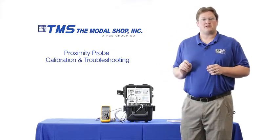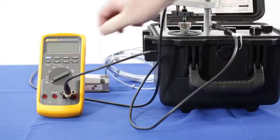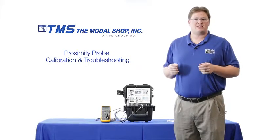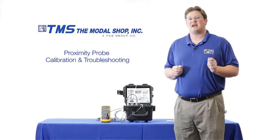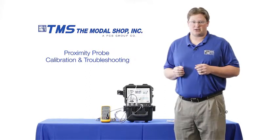The first thing I want to do in calibrating or installing a proximity probe is make sure my gap voltage is correct. You'll see when I turn on the voltmeter that my gap voltage is at negative 9 volts, which means the tip of my proximity probe is 50 mils from the target. The proximity probe is linear from 10 mils to 90 mils, so being 50 mils from the target at the start ensures I'm in the center of my dynamic range.